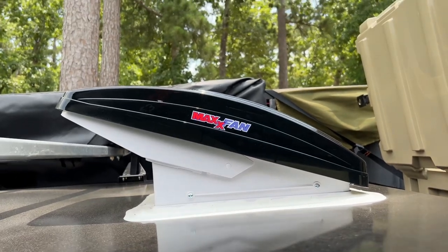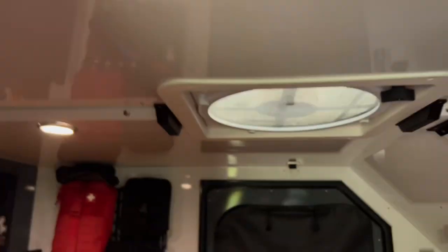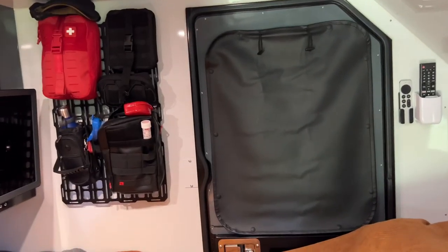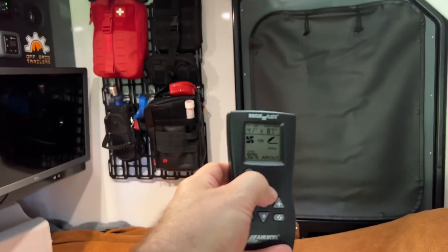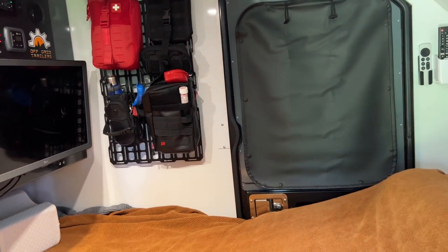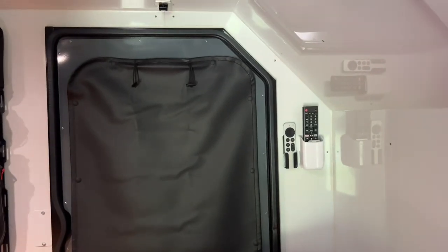On the interior we've got a queen-size bed. We upgraded the 3-inch latex mattress to include 6 inches of Talalay organic latex, plus a wedge to get our heads up a little bit. There's a nice MaxxFan up here that runs in the rain. We can crank it up to a lot of velocity with this remote — it moves a lot of air, and in most climates that fan with these open windows is all you need to keep it cool.